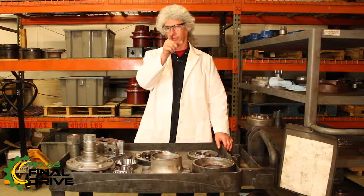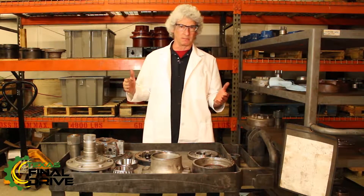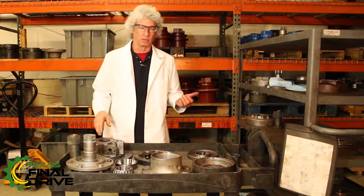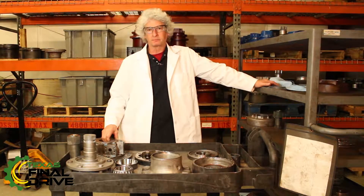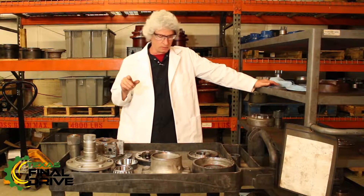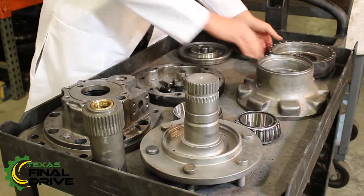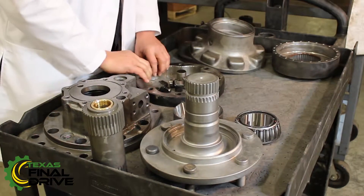Dr. Drive here, coming right back at you with another in our series of Shop Talk videos. I'm going to take a minute to show you something — a drive has come in, we've torn it down, customer complaint. The failure I want to show you today is one that we see quite often, and this is a cam failure.